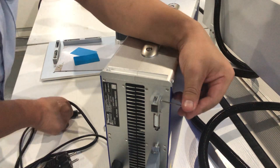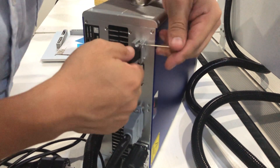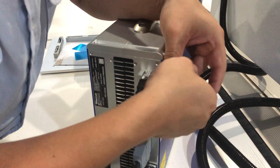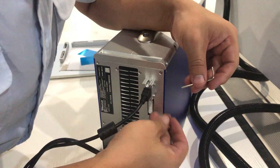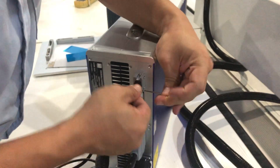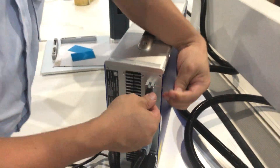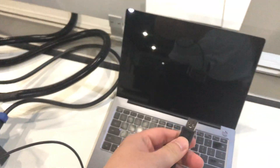You do not need to remove the screws — just loosen them a little bit, then the cables can be plugged in. Now connect these cables with your laptop or any PC.